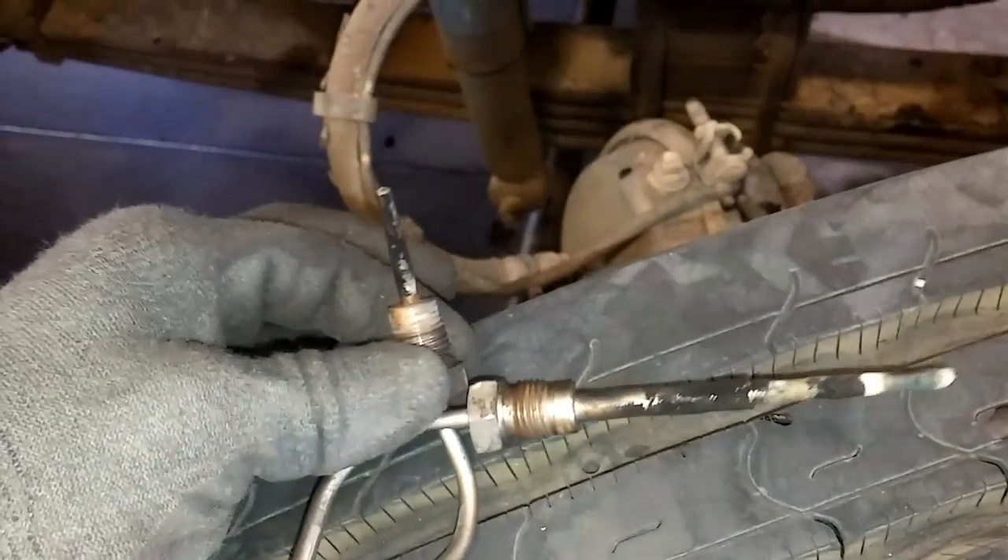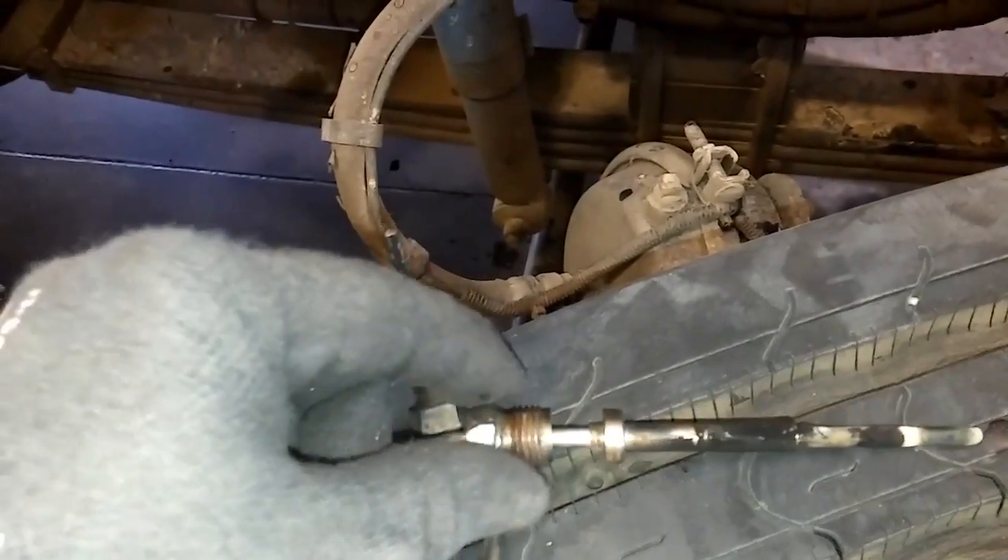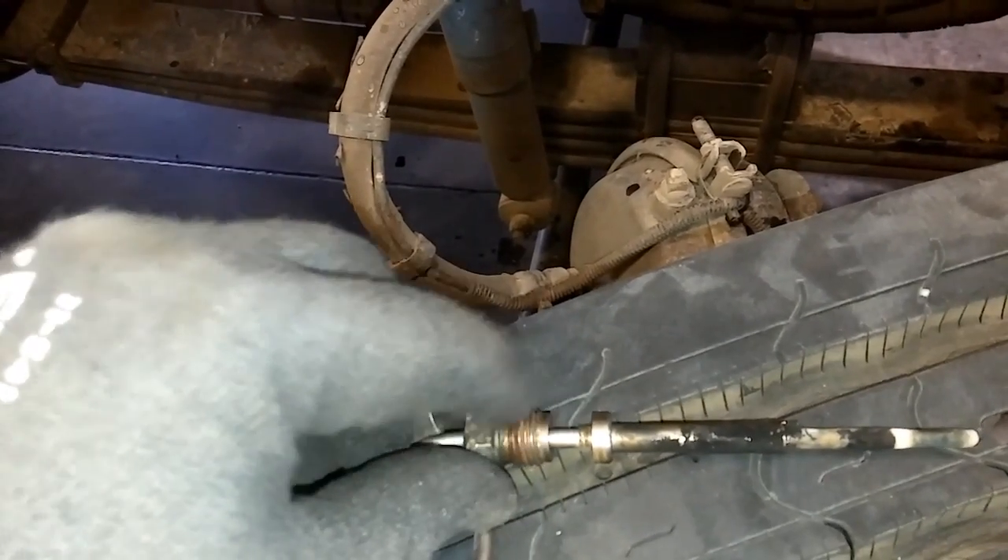Here you can see the probes once they're out. This one is seized and this one is not — they should spin freely on the probe.